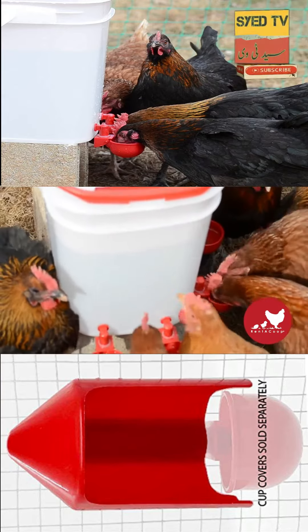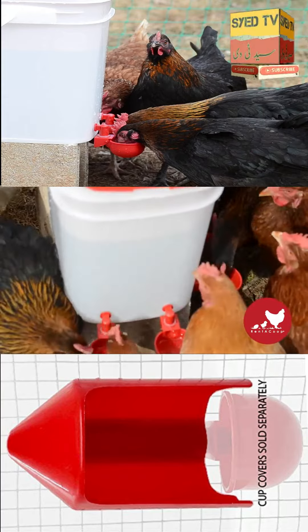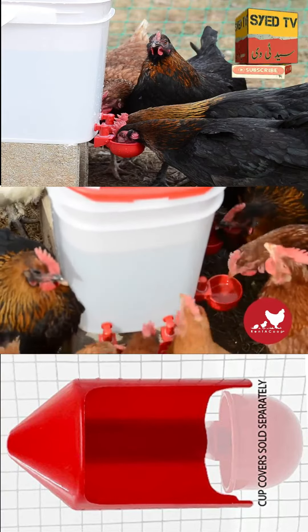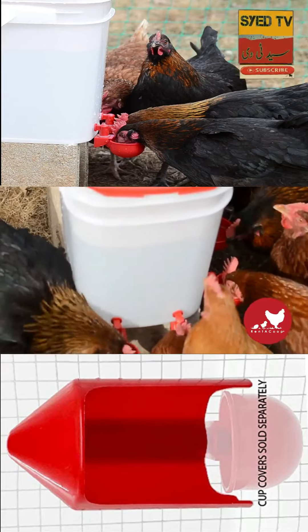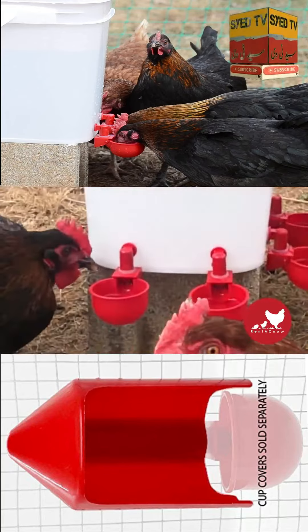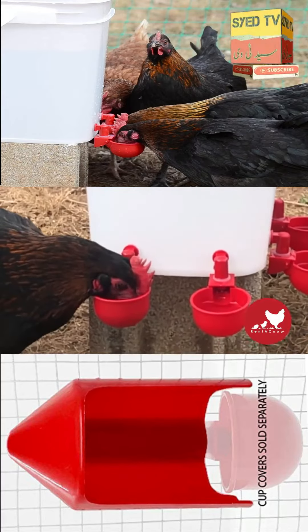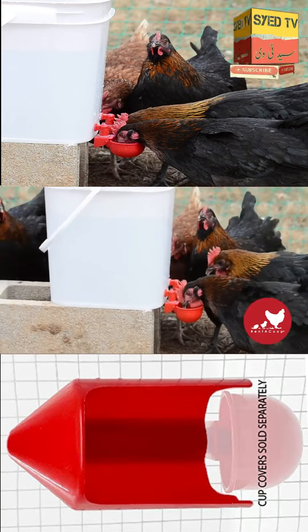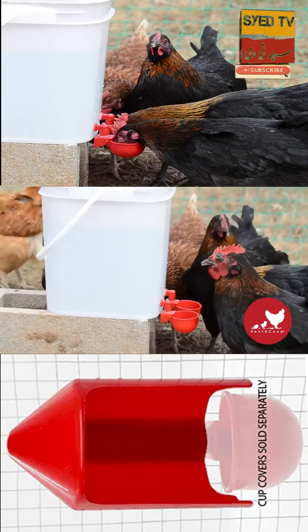Now your chickens have fresh, clean drinking water anytime they need it. One of the greatest benefits of our design is your chickens can now stay a little cooler during the hotter months by dipping their wattles in the cup. This not only helps keep your chickens cool, but also helps keep their wattles a little cleaner too.